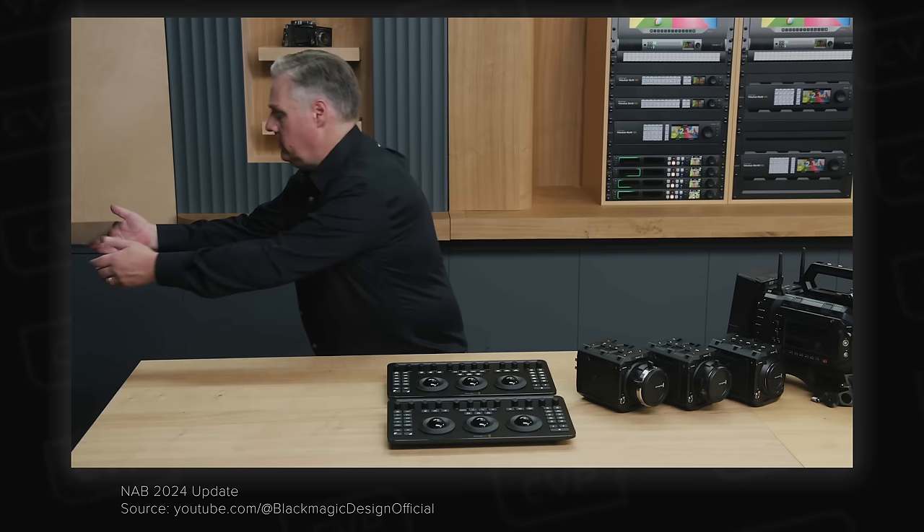At the show Arri were also showing off their two new LED Fresnel lights, the L5C Plus and the L7C Plus, which are up to 90% brighter than the original L series lights. The L5C is a 100W RGBW lamp and the L7C is a 180W RGBW lamp. They both have a 2,800 to 10,000 Kelvin range, now have a LAN port for network control, and feature onboard control inspired by Arri's SkyPanel fixtures. They look like nice modern updates to Arri's excellent Fresnel lights.